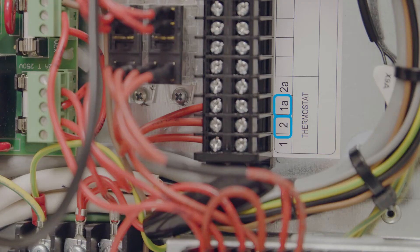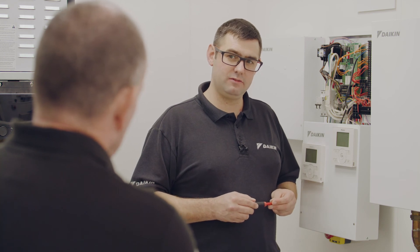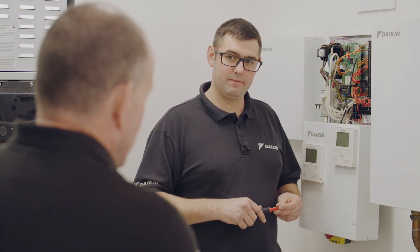What are the other terminals used for? 1A is your second or additional heating zone, so if you had two heating zones you'd use 1A. And terminal 2A is for a cooling zone, if you had a cooling zone. I know which terminals to connect to, but is there a specific type of thermostat that I should be using? You've got the key thing — it's volt-free.